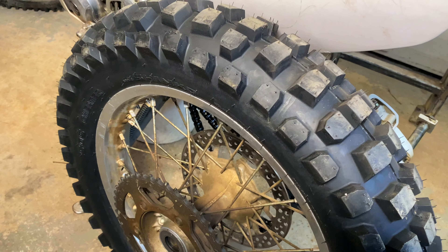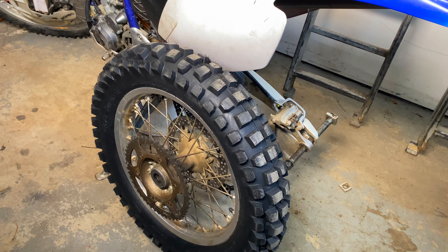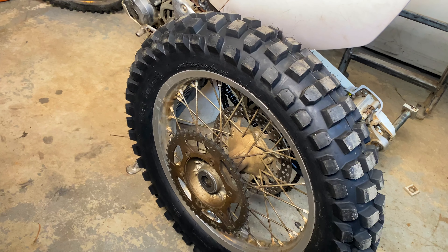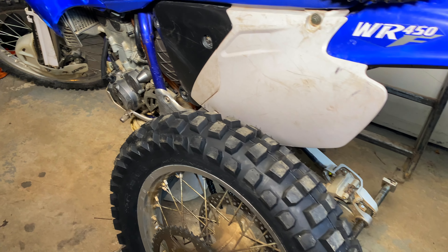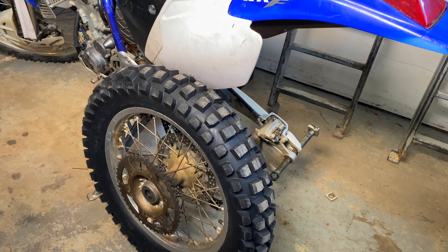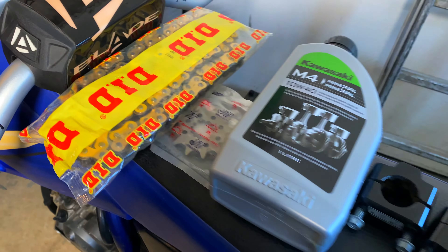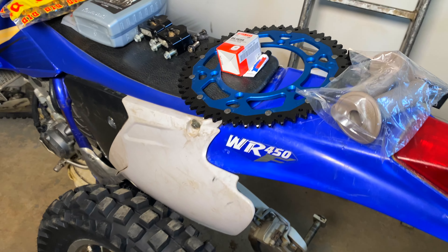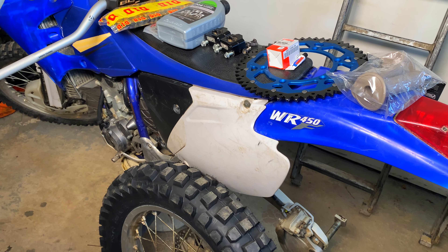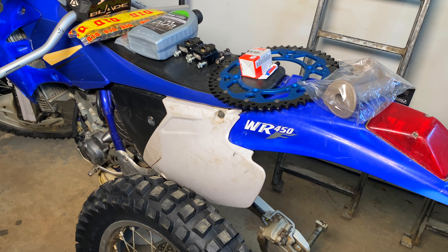First up, I just got this Shinko 505 Hybrid Gummy Cheater Tire on there. These things get great reviews - really excited to see what that's going to be like out on the trail. I would say with the limited riding I've done with this bike, my biggest complaint is definitely the gearing. This bike would have been 14/50 sprockets from the factory. This is 13/50, so a bit lower, but not even in the ballpark of what I'm looking for. So we're going big - 52-tooth rear and a 12-tooth front. I'm really looking for this thing to be basically useless in first gear. I want first to just be for slow-speed wheelies and super steep, nasty terrain, and for normal riding I'll probably just click it up into second.